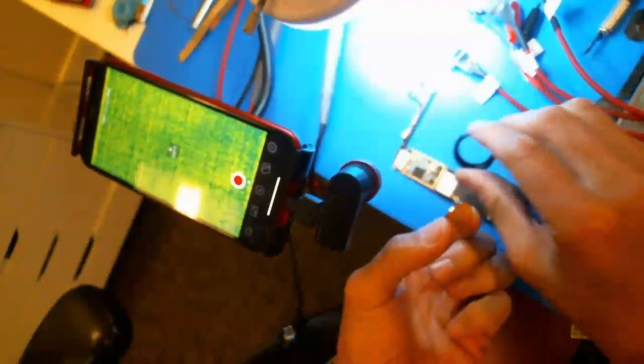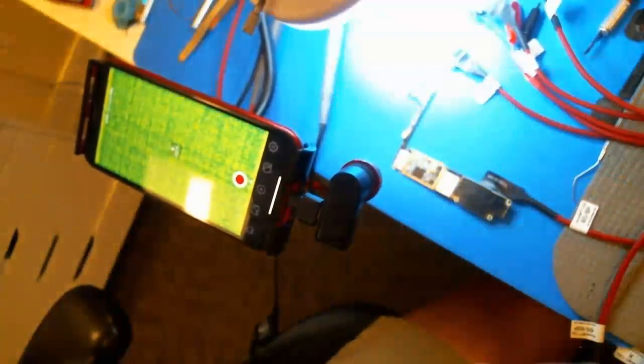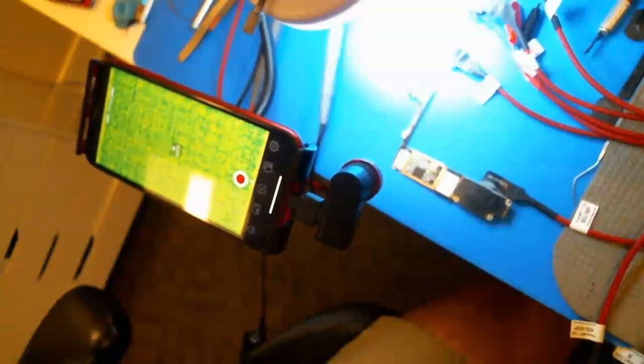You can 3D print this mount, pop the lens in, same thing. I think the one that's on here is 50mm focal length, so the working distance is not as great. Does it work without the lens? I think it probably does, maybe not as well.